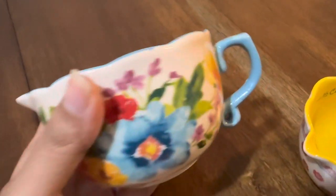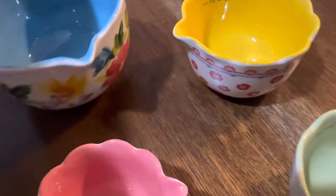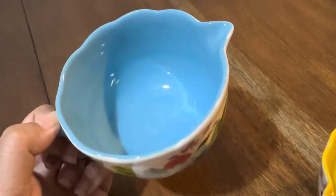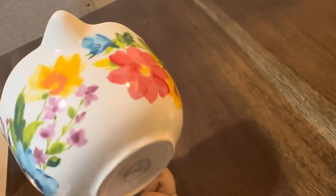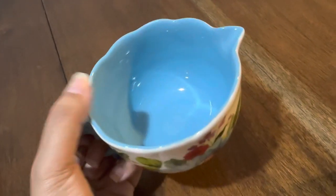Next, this is the one cup. For the one cup they provide a handle so you can carry it easily and pour easily. This is the design for the one cup — it's blue with a flower design on the side. The handle color is light blue, matching the inside.